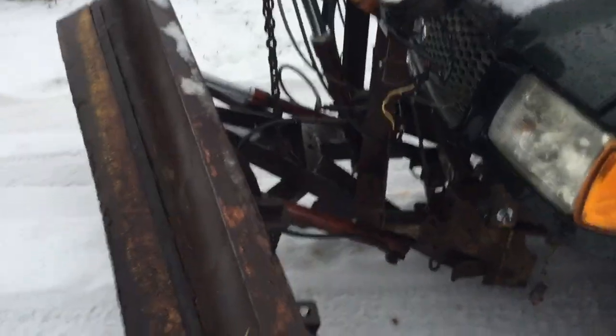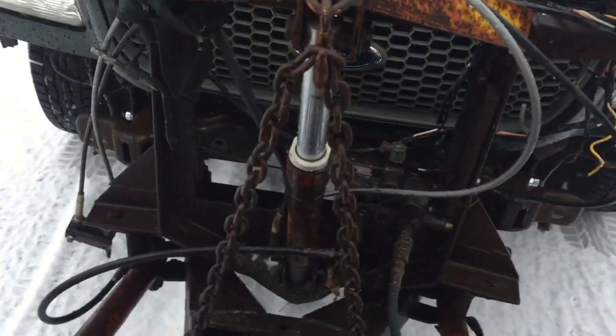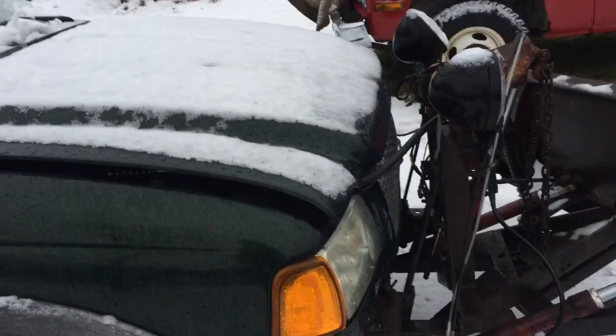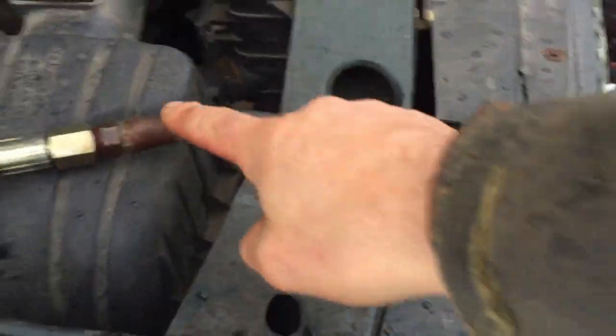I got the plow on. The problem with this plow initially was that the hydraulic unit was broken and it didn't work very well. It's also an old style that had a pump — this was the last pump, had two hoses. It was a fan belt driven with a pulley here, and there was no way to fit that into the engine compartment; there was just too much stuff going on there.